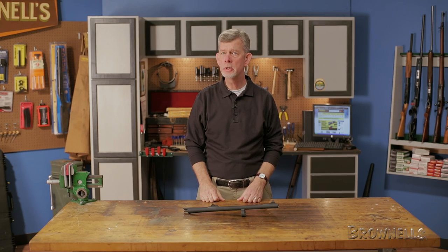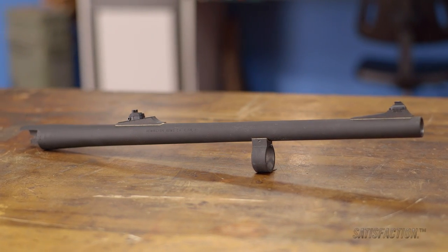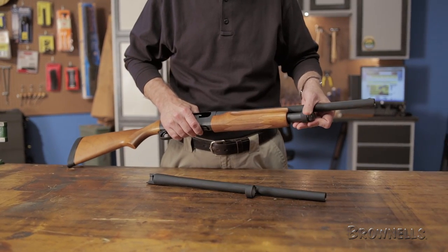Remington's 18-inch barrel lets you convert your Model 870 for tactical use, home defense, or hunting. The barrel features rifle sights ideal for shooting slugs and a smooth bore with a non-adjustable improved cylinder choke, great for buckshot at close range.